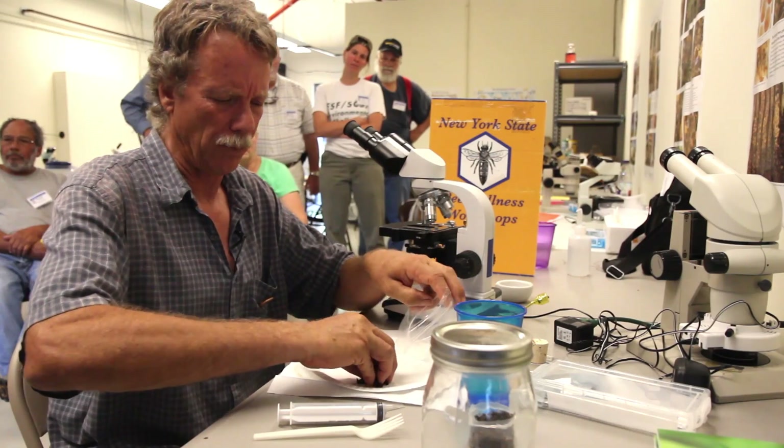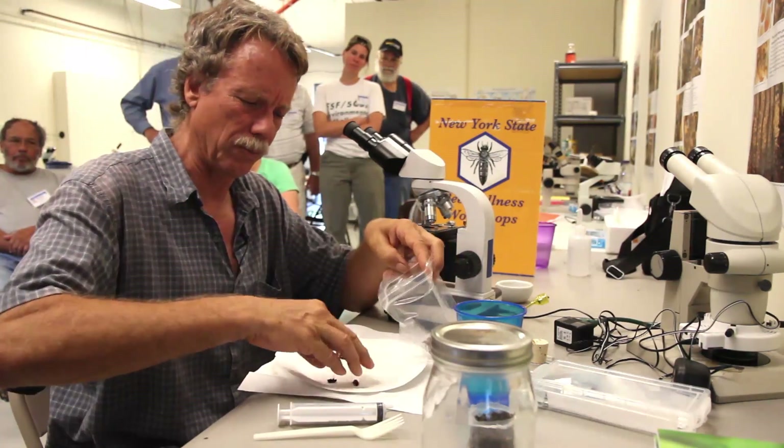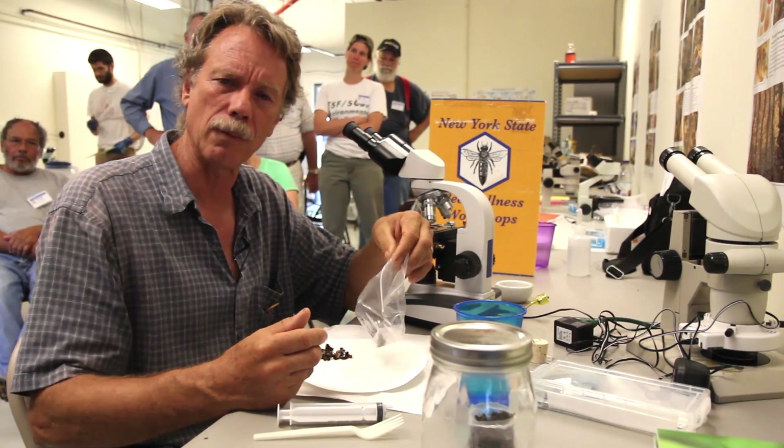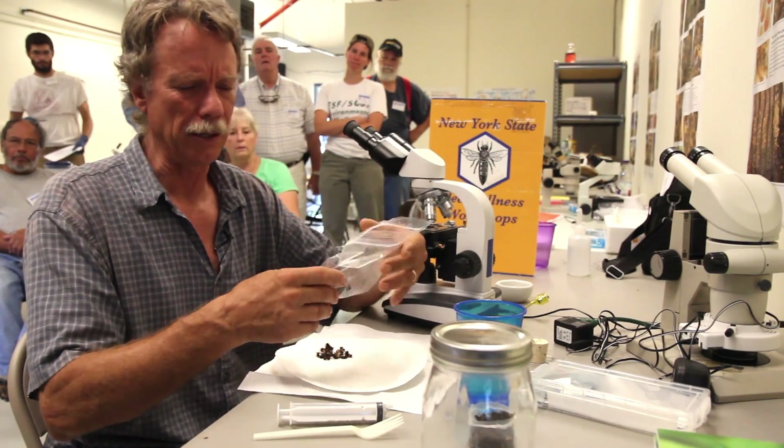The most accurate or most representative museum account would be to take your bees from inside the hive, just under the cover or from an outside frame. Then you get a mixture of older and younger bees.